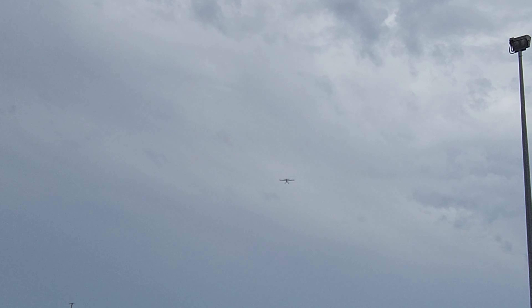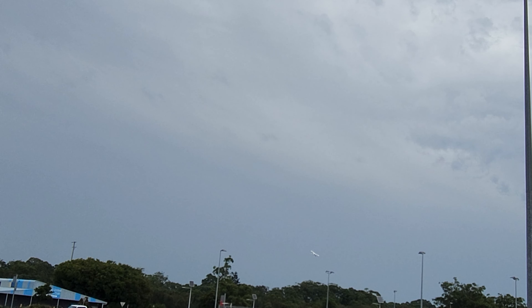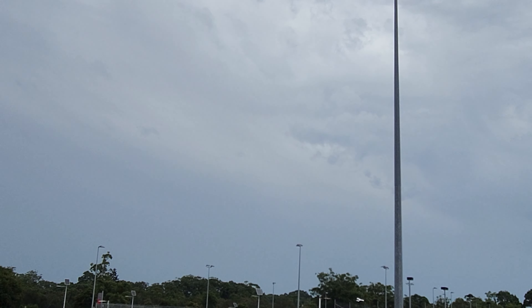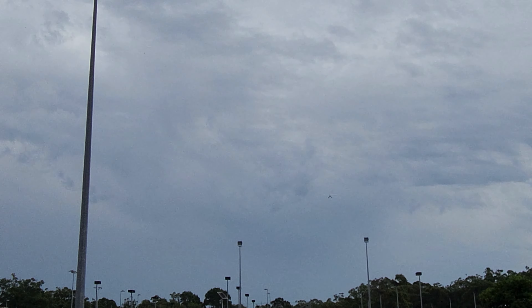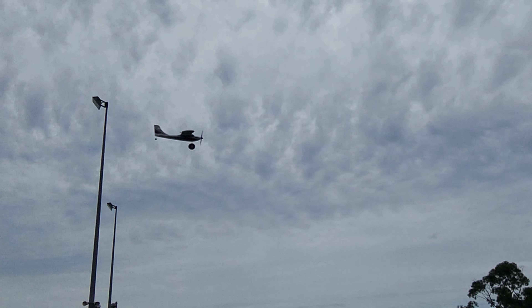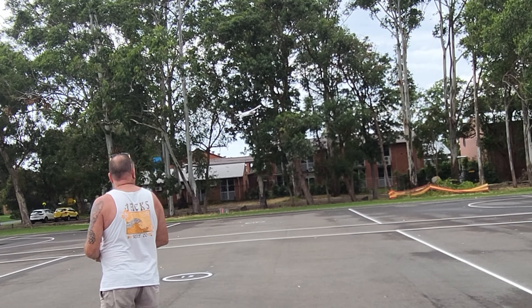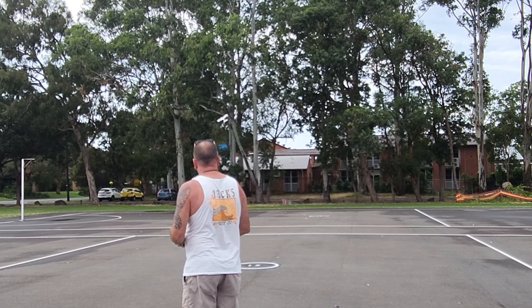I'll just bring it around for a little flyby. I like a low-level pass. It's very quiet, and it does have a nice sound to it when you are close to it.